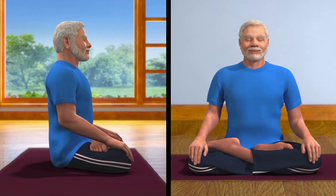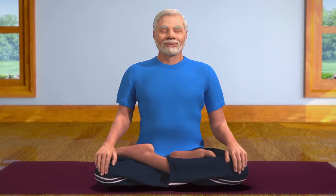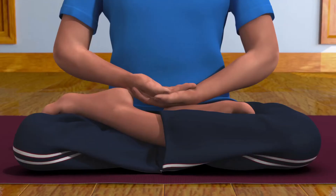Now, to get your hands in Dhyana Mudra, ensure the fingers are touching one another in a relaxed manner. Bring your left palm near your lower abdomen region and let it rest on your left leg. Next, rest your right palm above your left palm. This is called Dhyana Mudra.